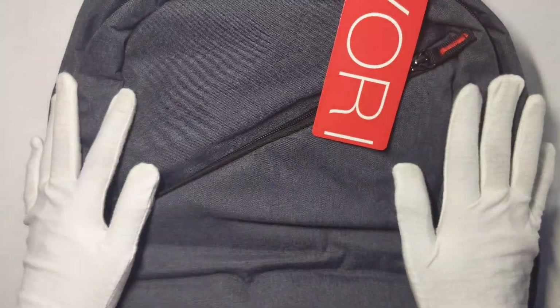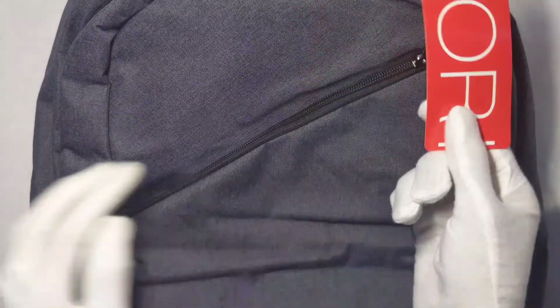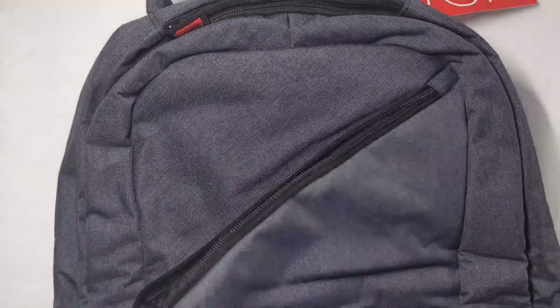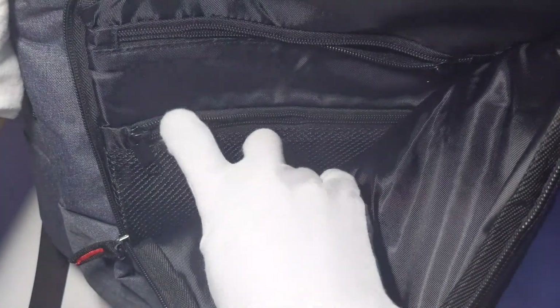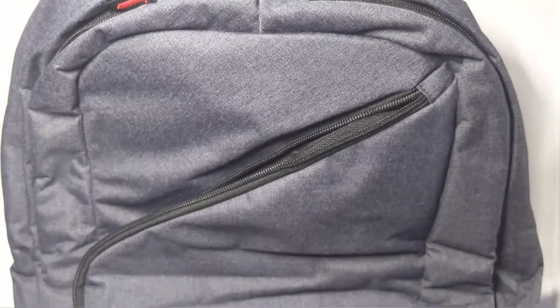So here's the backpack. The first pocket has a nice ergonomic design and it folds out about halfway. As you can see, you have a lot of room here for anything you want, like cables and stuff, or maybe non-gaming related items. That's the first pocket.